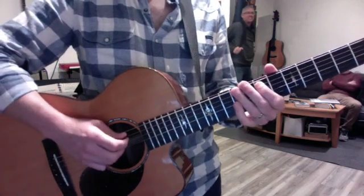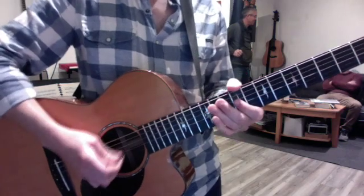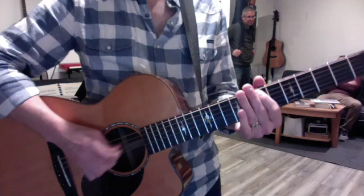Try it syncopated. And then straighten it out at the end, so you can feel the downbeat again.